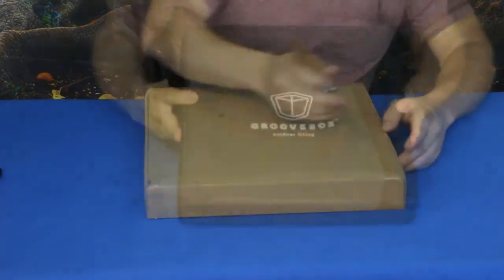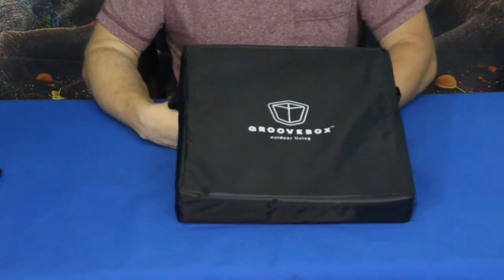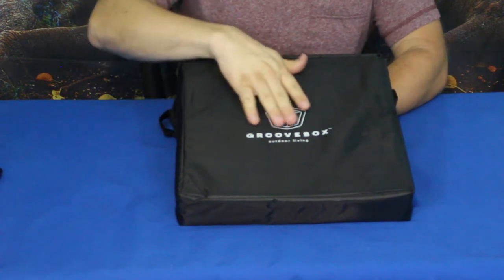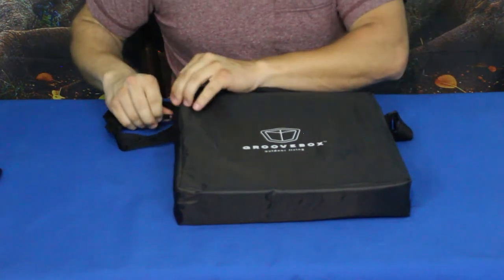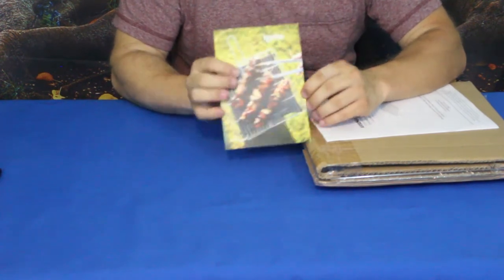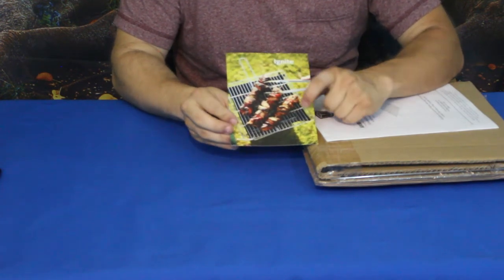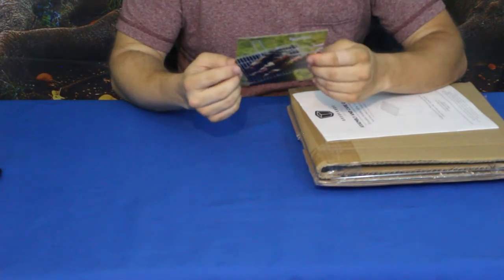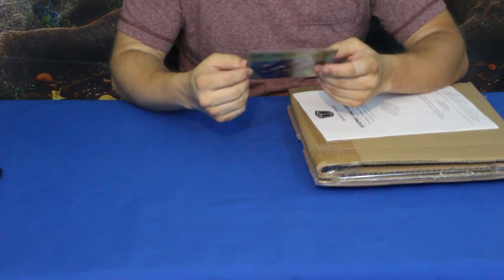Alright guys, here we go. This package is called the Groove Box, and there's a little box on the front that says 'Outdoor Living.' What this actually is is basically a camp stove. The card they send says 'Ignite' on the front and shows a little grill, and on the back the saying is: 'Part grill, part fire pit, all summer long.'